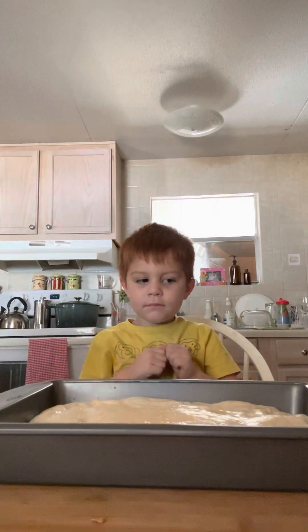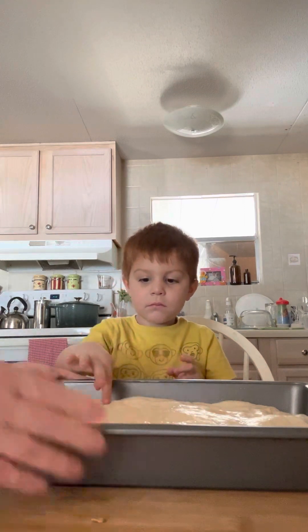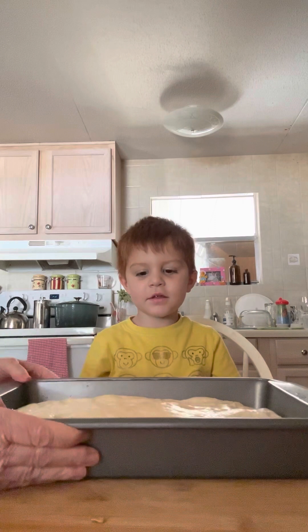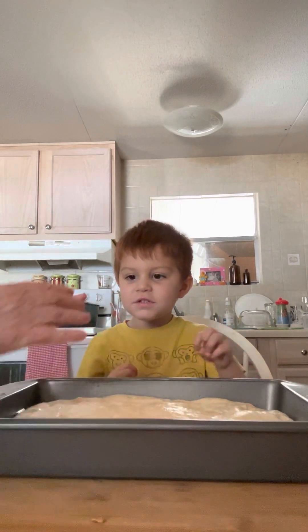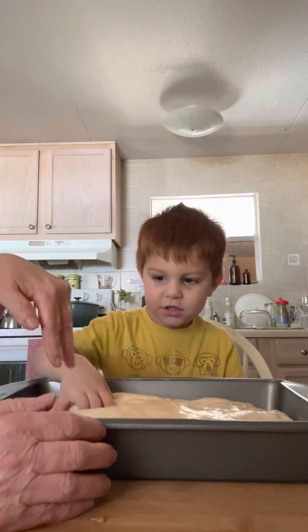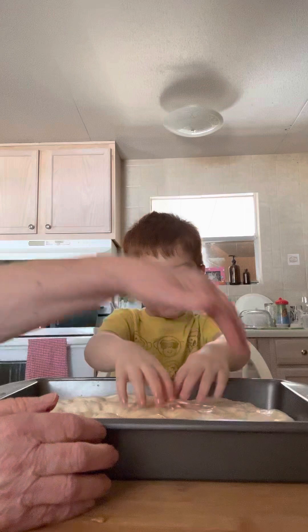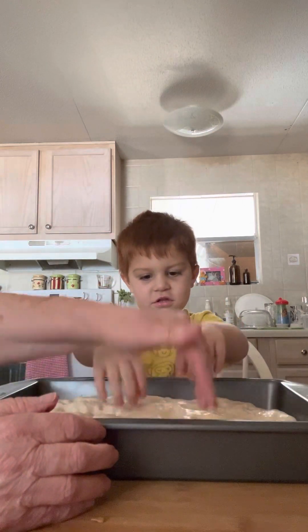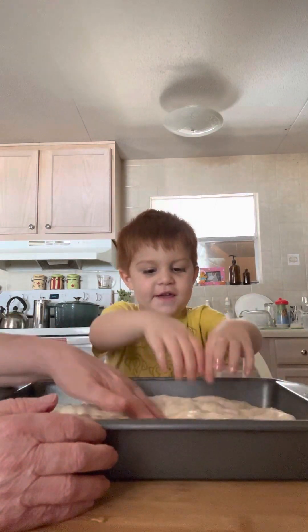All right, ready. Nana got the dough ready for our focaccia pizza earlier. What you have to do is called dimpling — you got to take these three fingers and push them all the way down to the bottom of the pan, and do this all over the dough: the edges, the middle, everywhere.